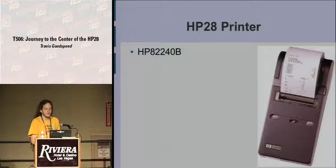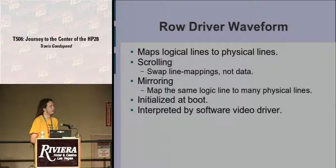This is the HP82240 printer you could purchase — you can see a graph being printed on the right, and some records above that. The row driver waveform was used to map the display lines. For scrolling, you can swap these line mappings instead of the actual data.